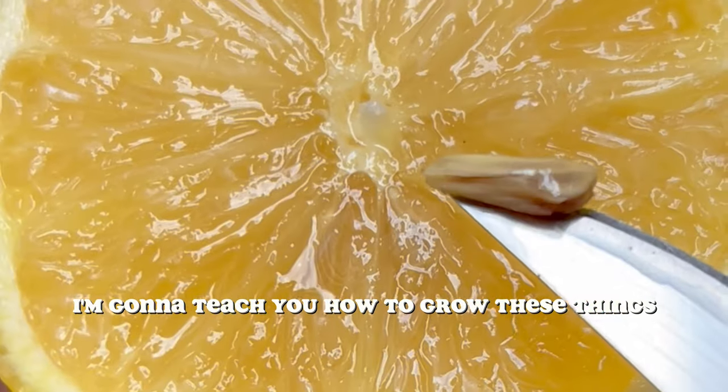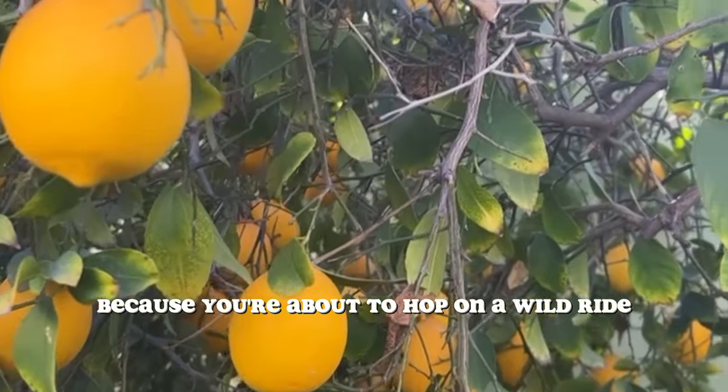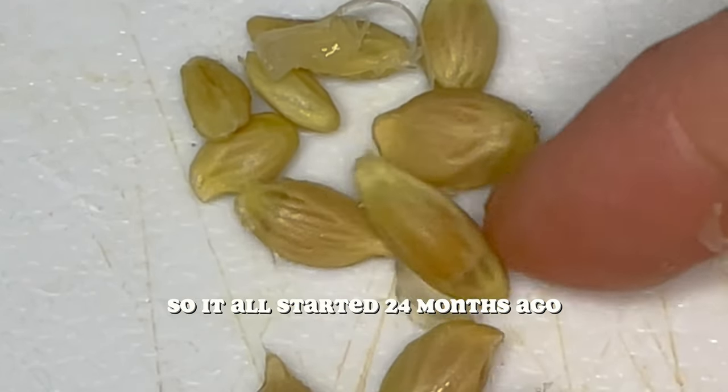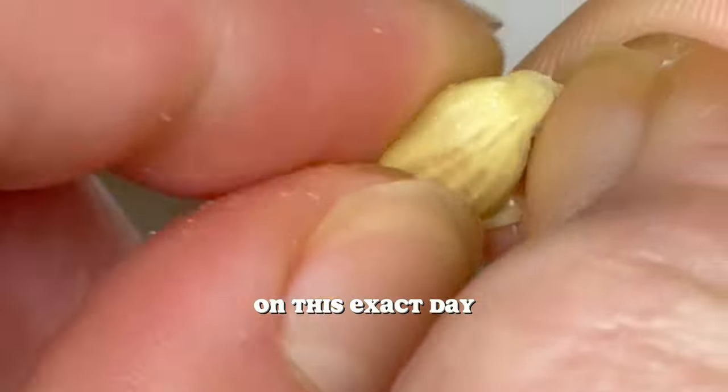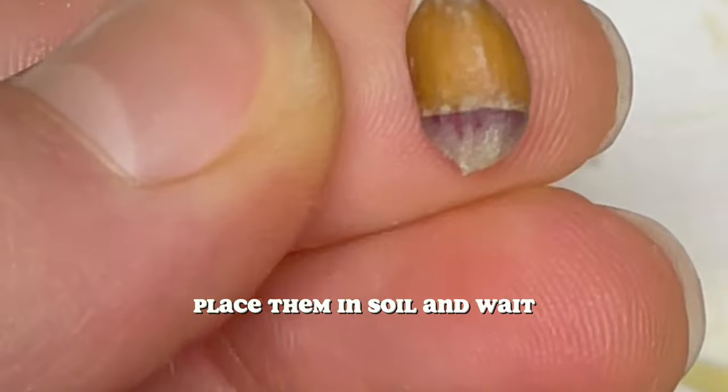Along the way, I'm going to teach you how to grow these things successfully. So buckle up because you're about to hop on a wild ride, a journey of achievement, and a quest for greatness. It all started 24 months ago on this exact day — I decided to take this lemon, remove the seeds, place them in soil, and wait.